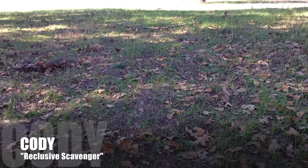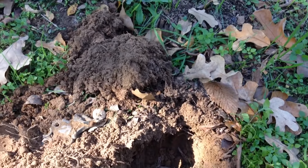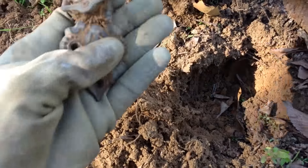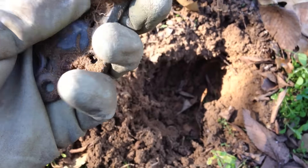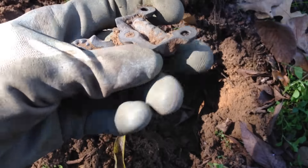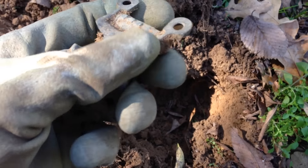All right everybody, out on a new site today - never hunted this before, but I have reason to believe there was an old house here, so I thought I'd come by and check it out. Just got my first decent signal and recognizable target - it looks like it's gonna be a big ornate brass hinge, probably off a piece of furniture or cabinetry. That's awesome, looks old - good stuff, it's a good sign.